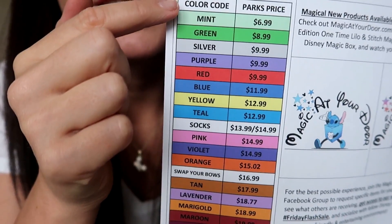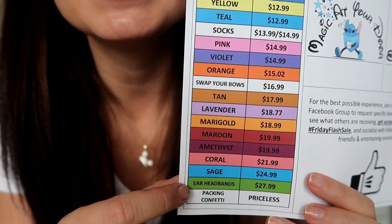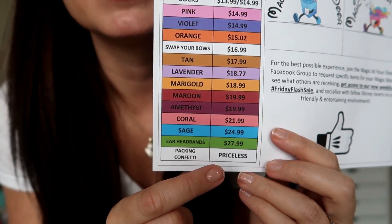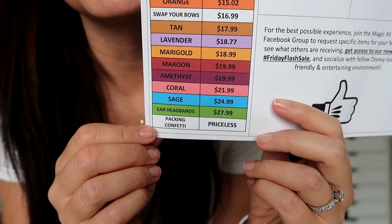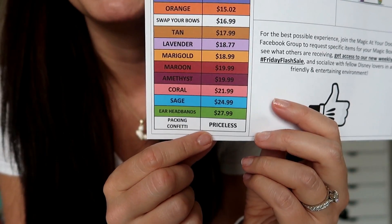I was reading through their color-coded pricing chart and there's something funny at the bottom I've never noticed before. It's got all the color codes with corresponding prices — bows, socks, ear headbands — and then down at the very bottom it says 'packing confetti: priceless.' That is so funny because packing confetti is a necessity but it's also super annoying since it gets everywhere. It's like a fun little inside joke, and it's clear the folks at Magic at Your Door have a great sense of humor.